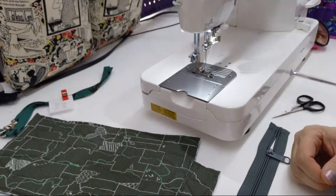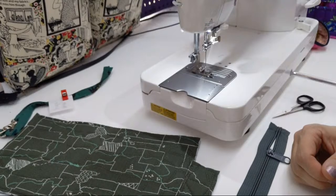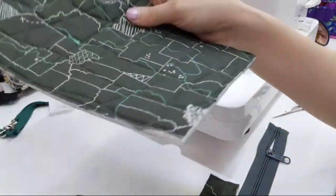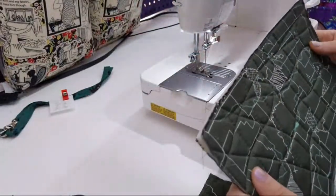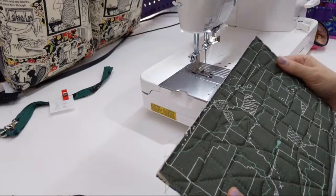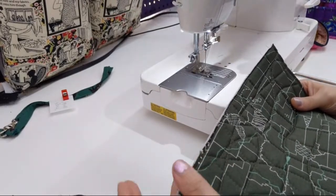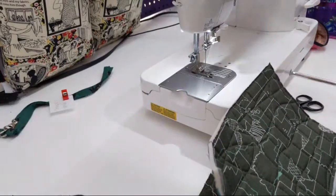The picture looks blurry on my screen — I'm not sure. Is it clear, you guys? I hope I didn't smudge my camera or something. So having said all that, Patterns by Annie make their own videos.